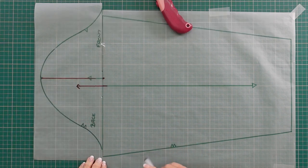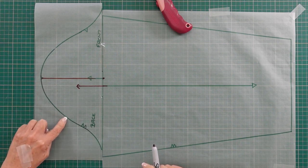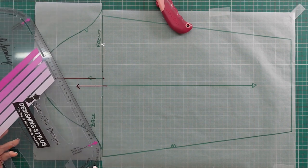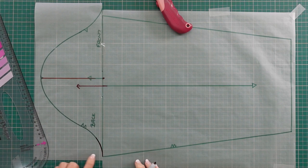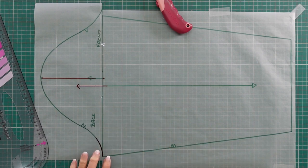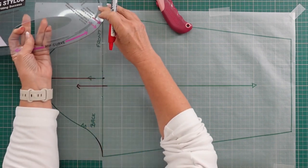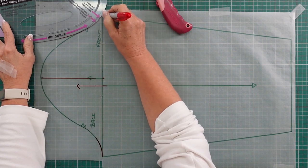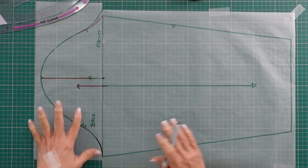My next step is to extend the back armhole line. Remember, when we worked on our bodice, my back armhole got longer, so I'm just extending this line and picking it up from there, using a curve to show you. I still want my bicep width to remain the same — I'm not adjusting that. So I'm going to draw from the underarm point, pick it up, and go back to my notch. Can you see how the front and the back have changed now?